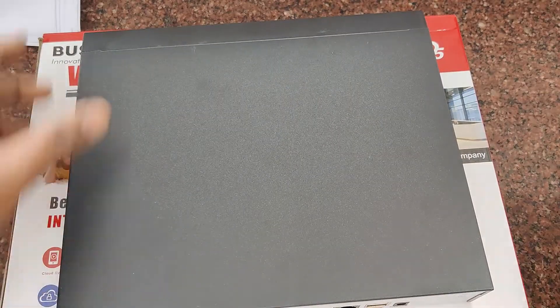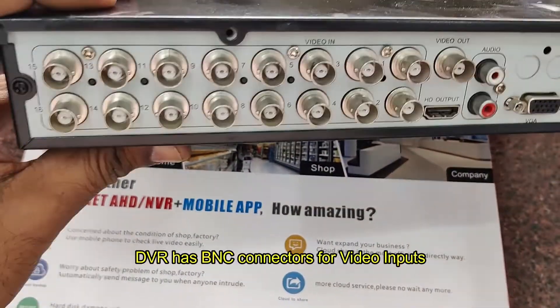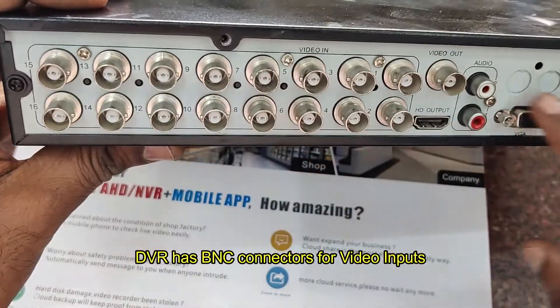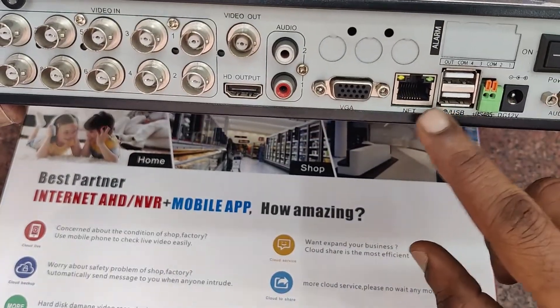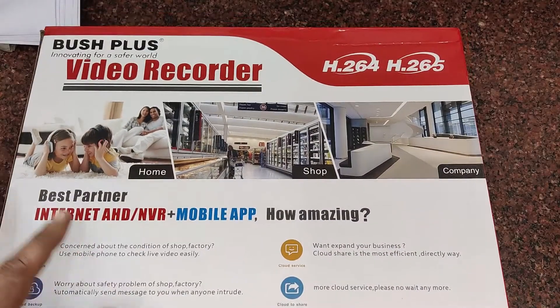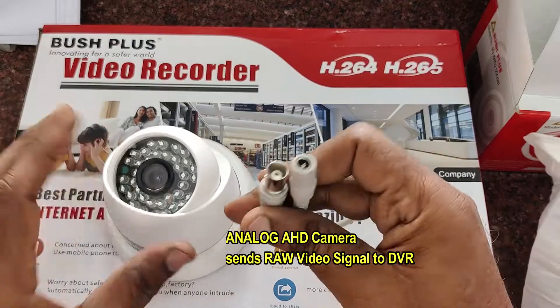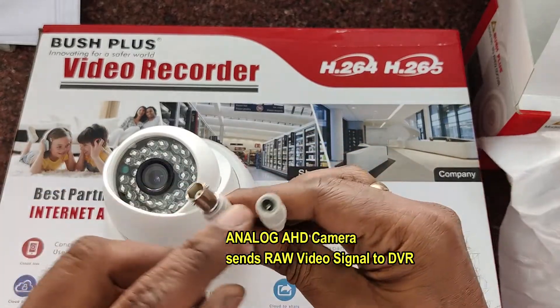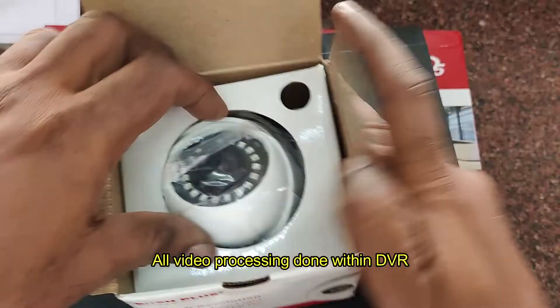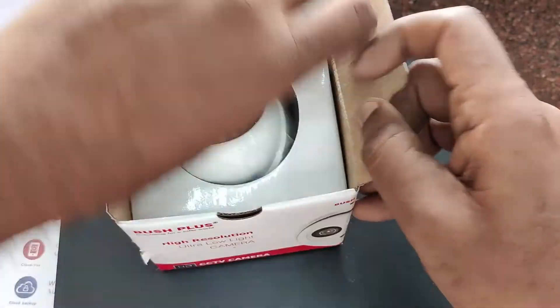Unlike a regular DVR (digital video recorder) for analog security setups, this analog DVR has BNC inputs for video — it takes raw video input from the camera. This DVR can handle various analog signals like TVI, CVI, and AHD. A regular analog camera has a BNC connector and a DC connector; it sends raw video signal to the DVR, so all processing is done inside the DVR. The DVR is costly and the analog camera is cheaper.